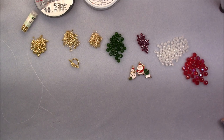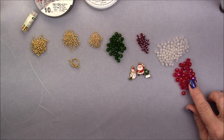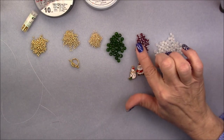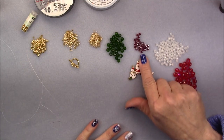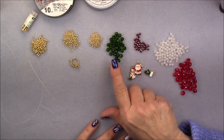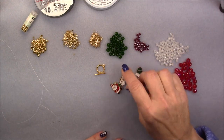For this project today, we're going to be using several things in the Christmas Dazzle treasure box, and we're going to be adding a few things to it. What we're going to be using from the box is some of the 8 by 6 red crystals, some of the 4mm round electroplated glass beads, some of the little red rondelle angular crystals. We'll also be using the 6mm round glass green beads, one of the clasps, and three of the charms.